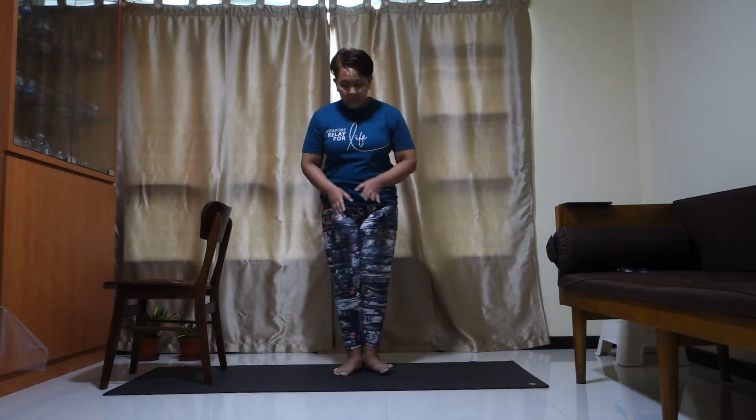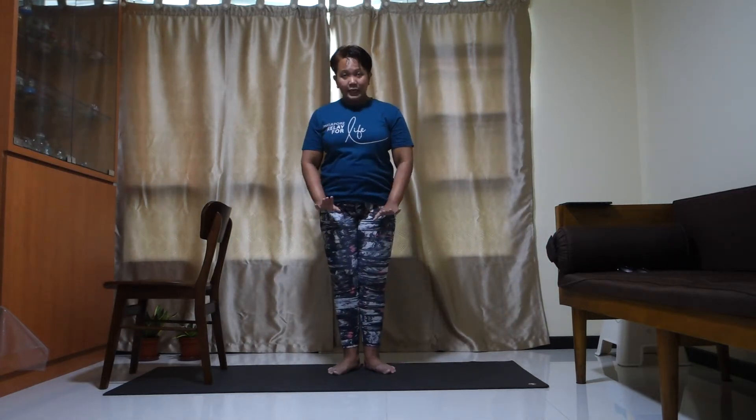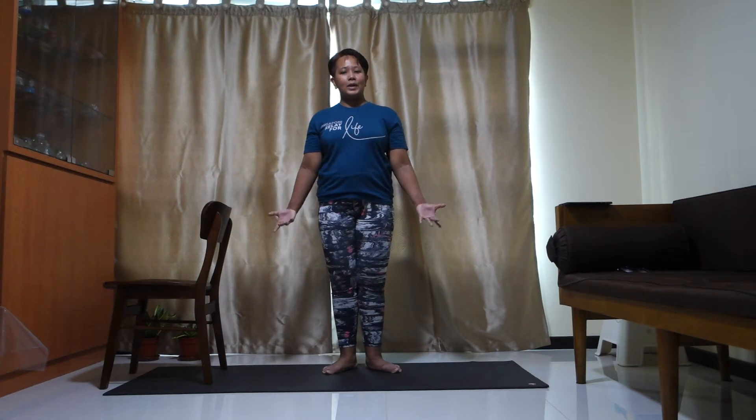Now bring your heels together and toes out — this is your first position. Heels out, heels in. You're going to tiptoe, bring your heels out, bring your heels in. Now really put your heels onto the mat, bring your toes together and open it up. Once you're ready, add on with your arms — just glide, gentle and low right here.